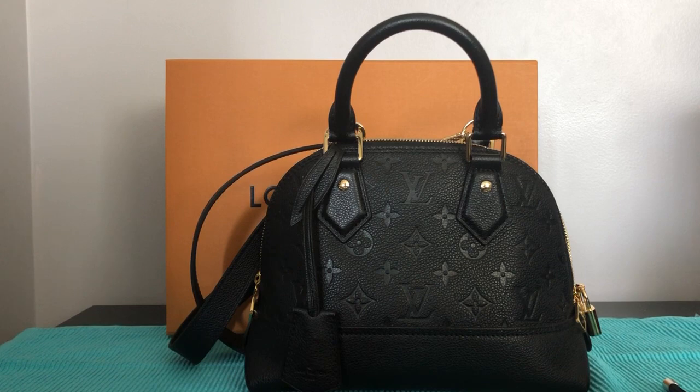We all know that restrictions are easing off, so most of us want to travel. I was thinking — can this bag be used as a personal bag? Let's see what can fit inside.